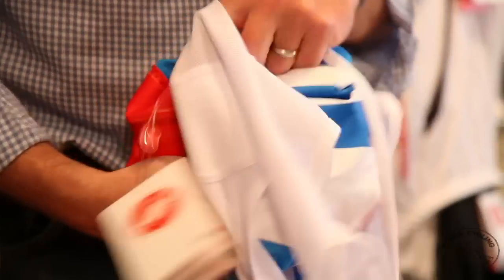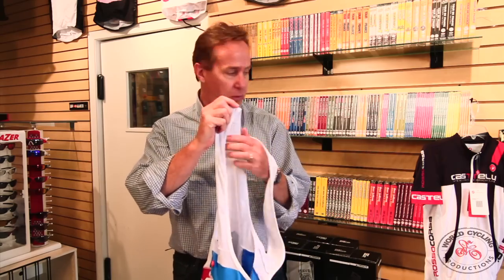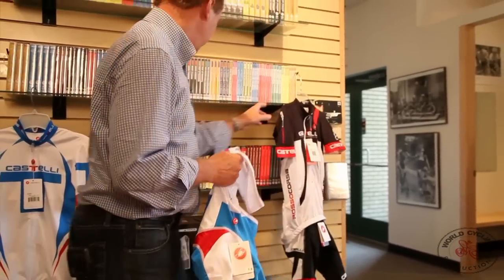This product is very versatile in that it comes in a black bib short, a black with red bib short, a short, as well as what Castelli's calling their Free Aero Race Kit Program. A couple of examples — here's a black, red and white; they call this the team version.